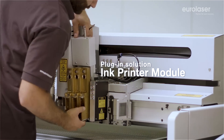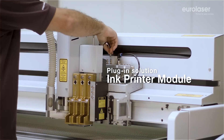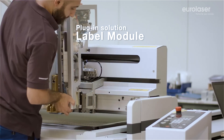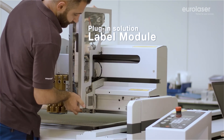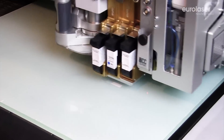Inscribe your work pieces or adhered labels directly with the Precision Ink Printer module. Its high resolution enables the printing of the finest lettering and graphics. You can label your individual parts quickly and in a single operation with our label module.